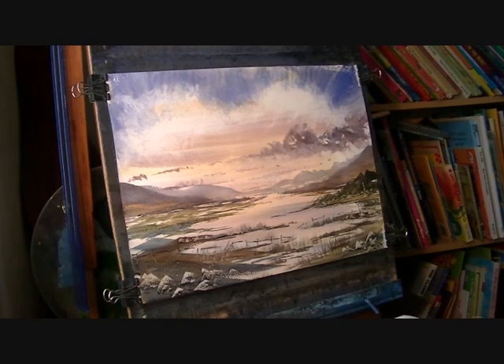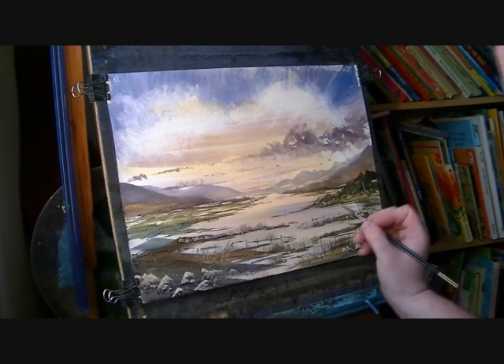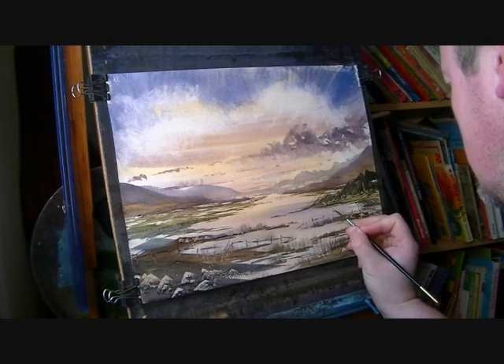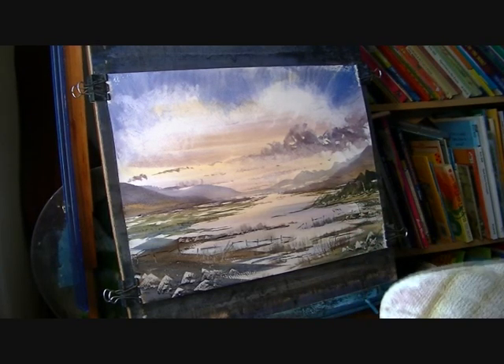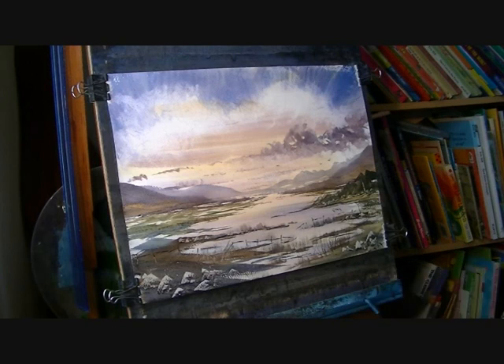And I think that's just about it — before I start to really overdo it. So I'm going to stick with the rigger now, a bit more paint on, and I'm just going to pop my signature on it. I'll call that one done. So that's my very simple imaginary Scottish landscape. Thanks for watching and I'll see you again soon.